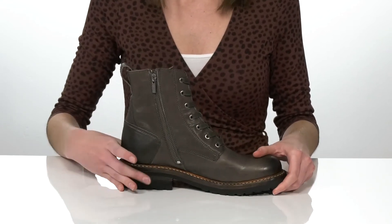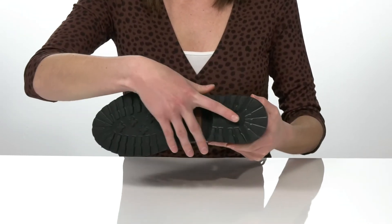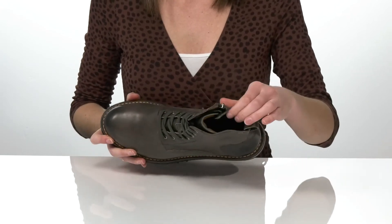The heel is two inches tall at the back, and they have a lugged rubber outsole underneath with a leather lining and leather footbed inside.